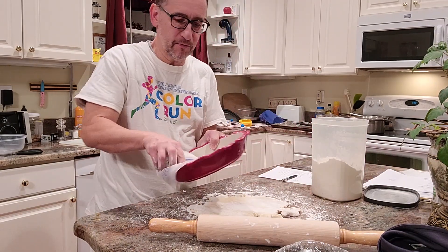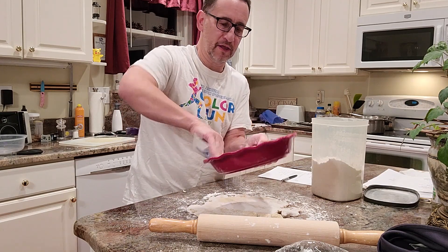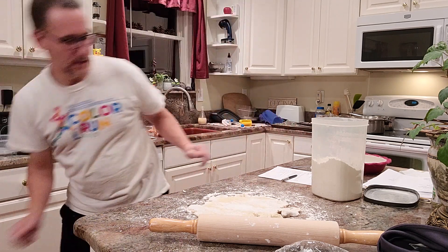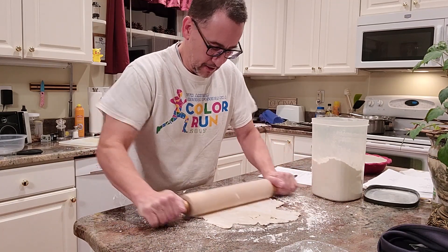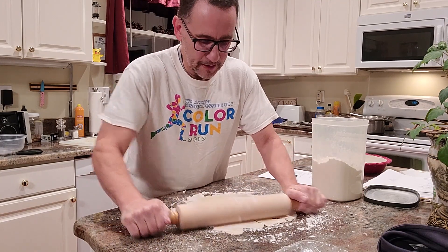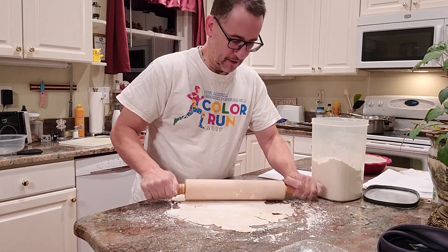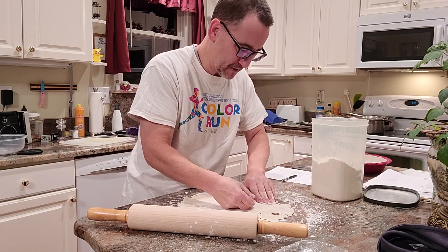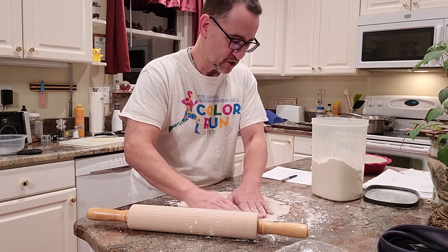I'm going to put some butter on this before I forget. And again, you don't have to really do the far edges. This is sticking out a little, and I want more over here. So I actually took some out and I'm going to mash it back in.